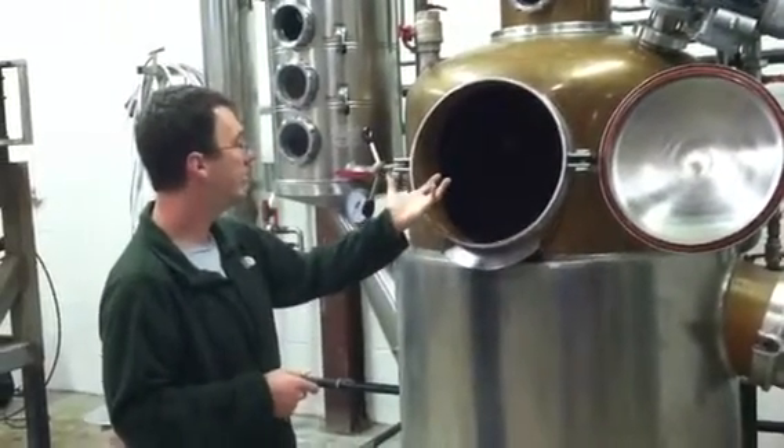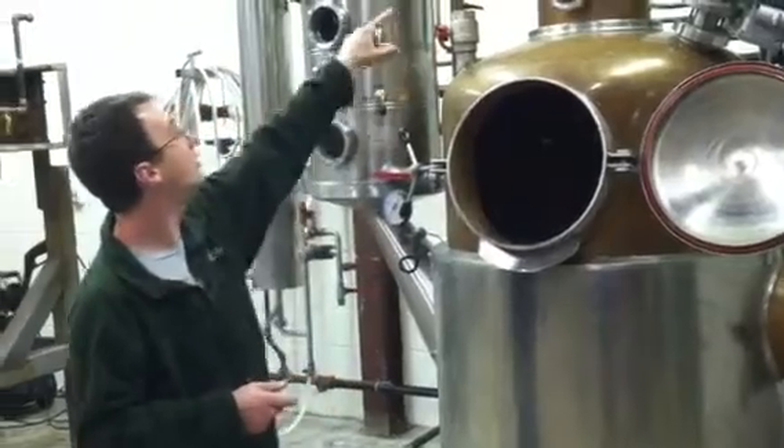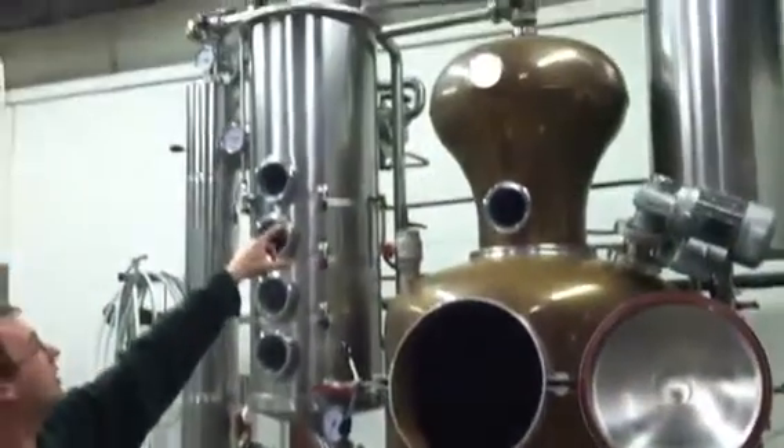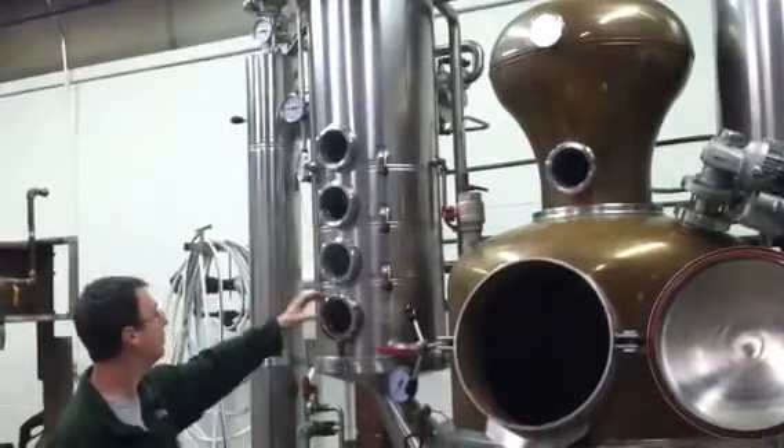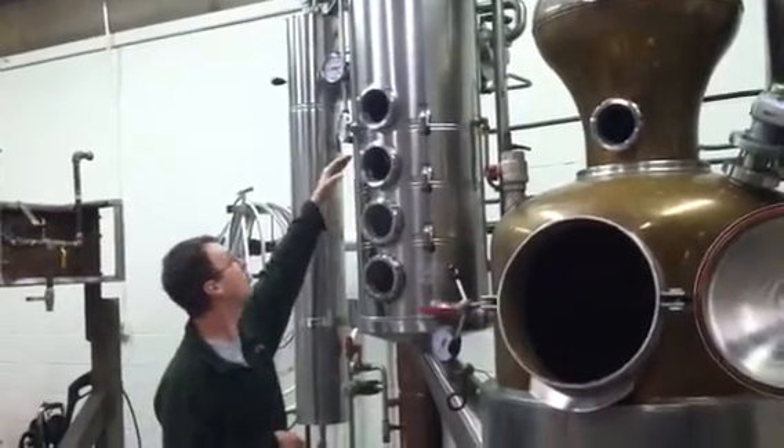And as it heats up, the alcohol vapors rise up into your whiskey helmet there, and then it comes down into your column. Each one of these is a copper plate.